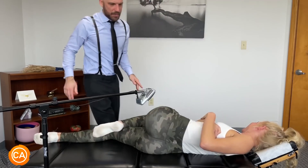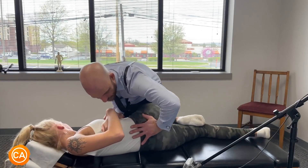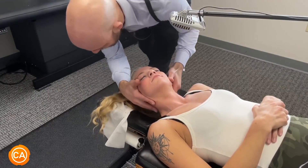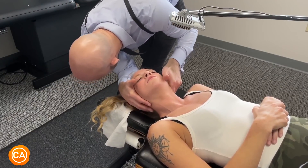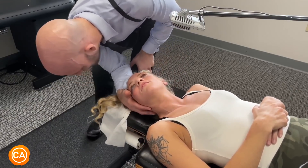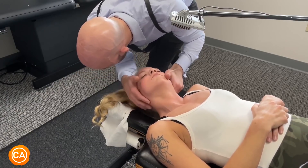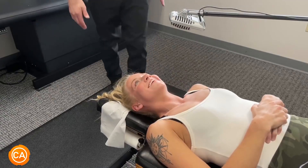Oh yeah, there you go. We're gonna bring the hip down just a little bit like this. There you go. Same thing — breathing in through your nose, good, out through your mouth. Just kind of sinking in. Good. Oh. All right, we got some of it — that's okay. You're gonna give it loose. Let this stuff go.